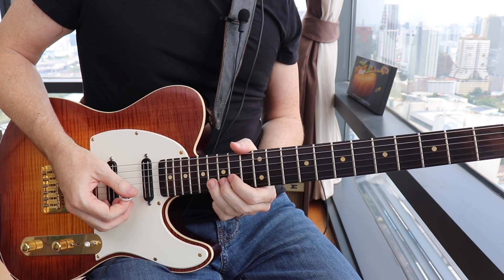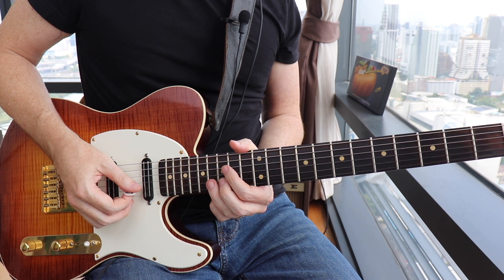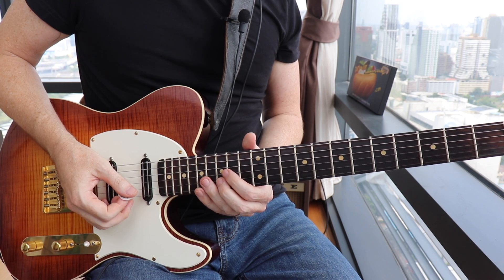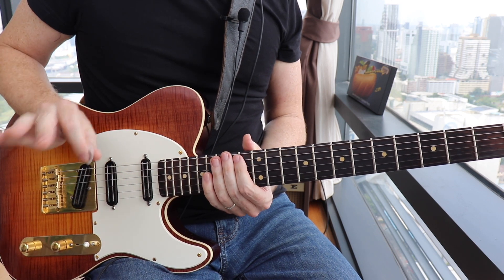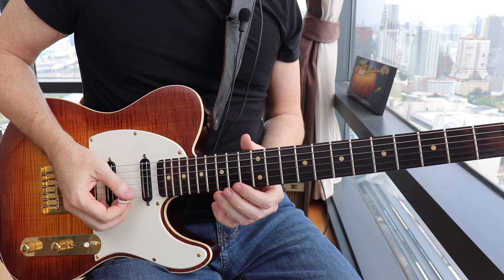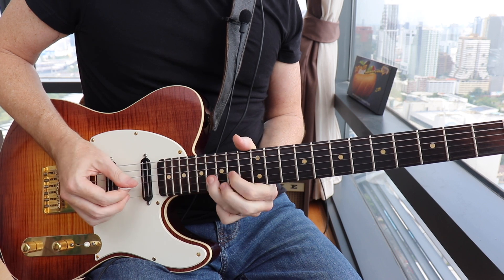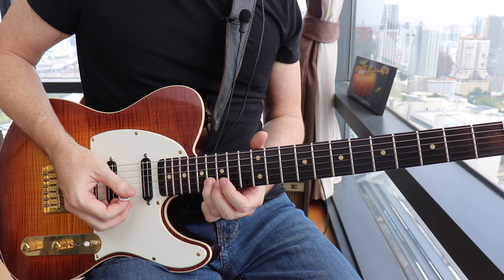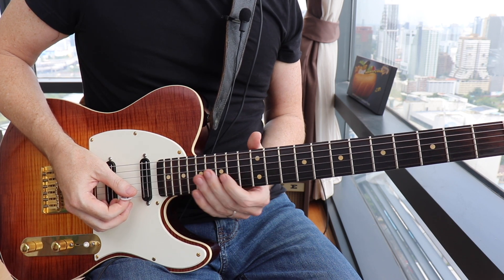You're then gonna go up to the 16th fret on the B string — that is the fourth in the key of B flat, the E flat note. Hit that, then slide into the 15th fret, which is your major third, ending on the root. Here is the entire lick. I recommend this fingering: third finger sliding in with the second finger, ending on the first finger.